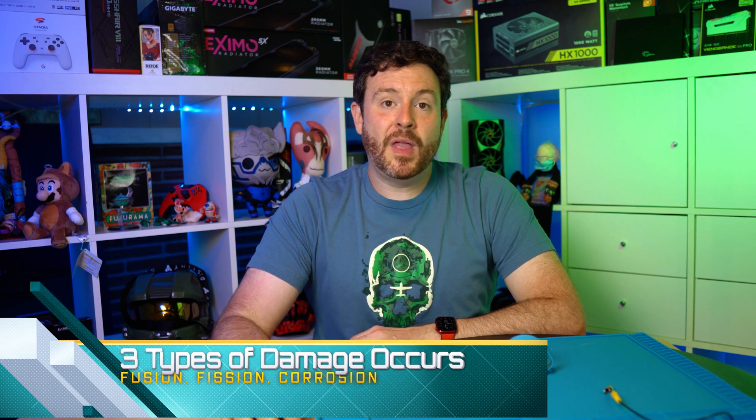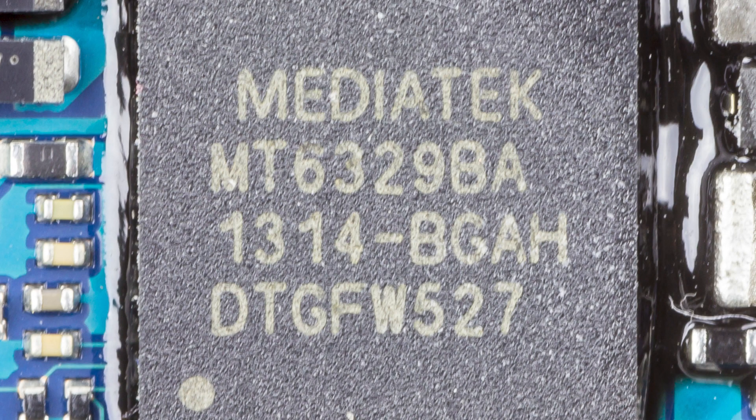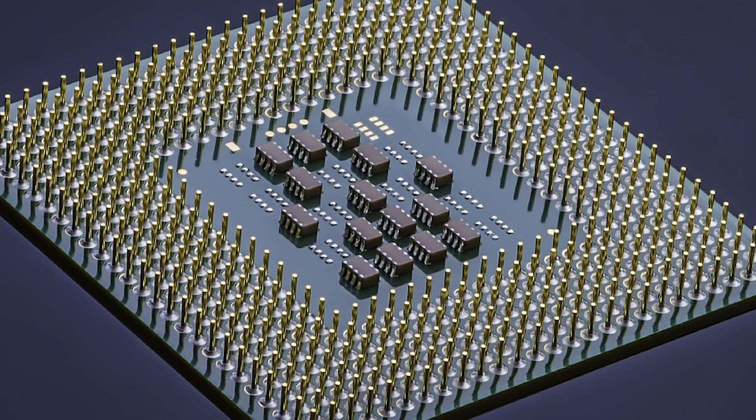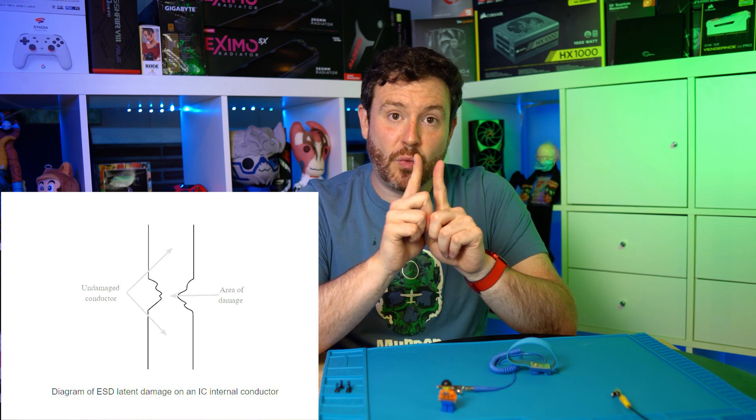Let's talk about the three things that can occur. The first is a fusion of metals. There are different connectors and elements inside all of your ICs — integrated circuits — which make up every component in your system, even cases with LEDs have ICs in them. Those ICs have little tiny wires, and inside of them there's circuitry. Those little tiny wires can fuse together, creating a connection that wasn't supposed to be made because of the heat generated by that 35,000 volts applied to the component. The second kind: that same heat can cause metals to actually separate — from the component it was supposed to be connected to, or through shrinkage in the wire itself.